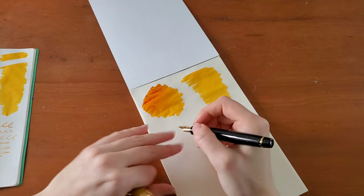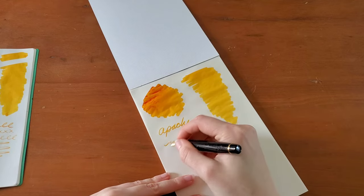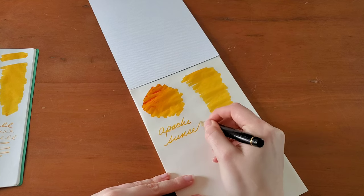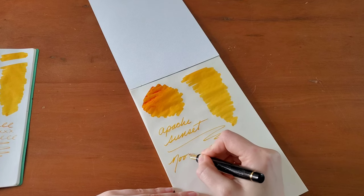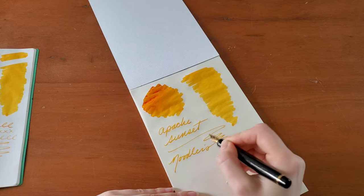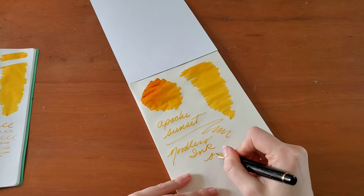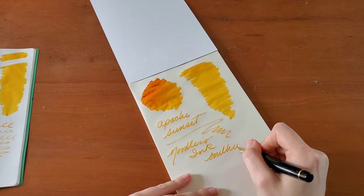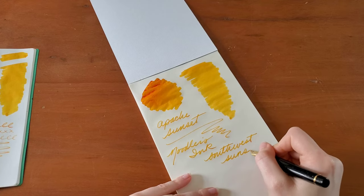I'm going to put it on the swab. And of course, this is now called Southwest Sunset.